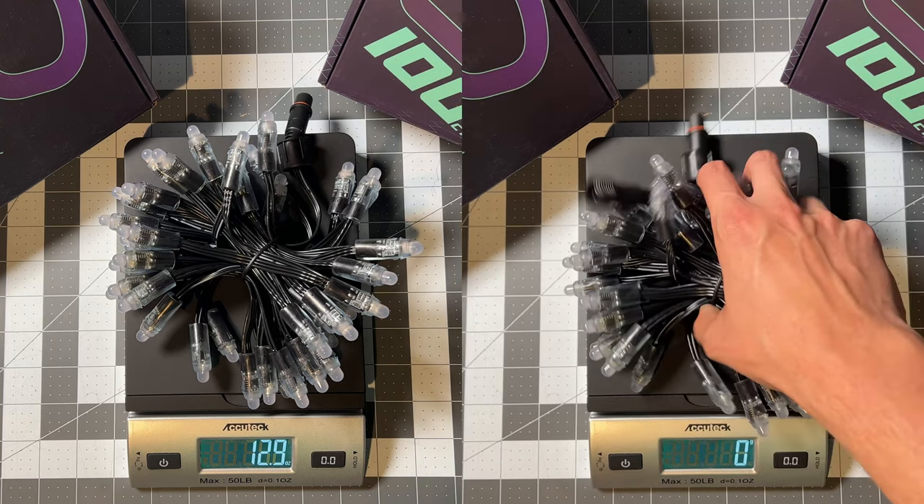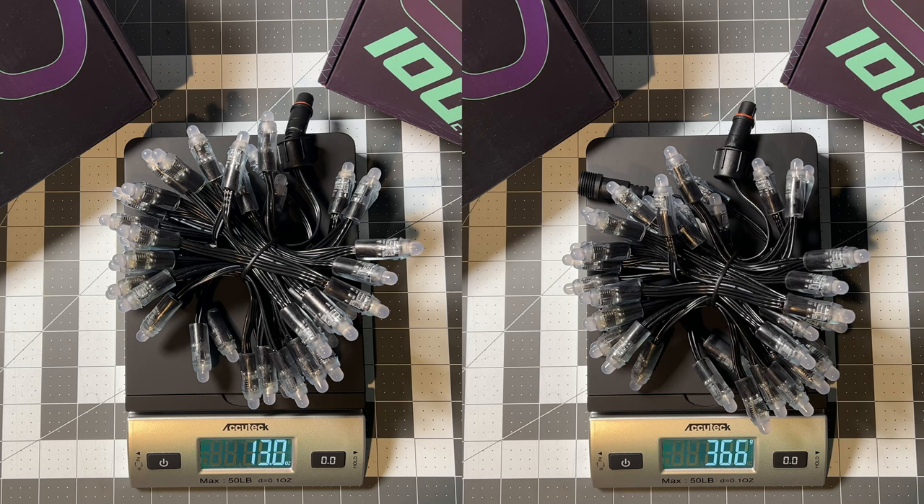This becomes a big difference on the HD props that are continuing to be more common in our hobby. For example, on the EFL Globe there are 750 pixels, so this means going from 12 pounds to 4.5 pounds.